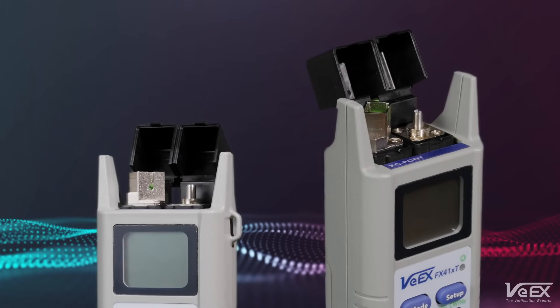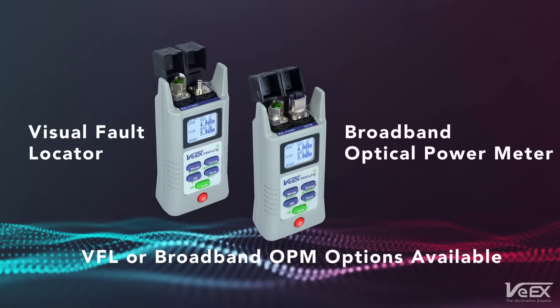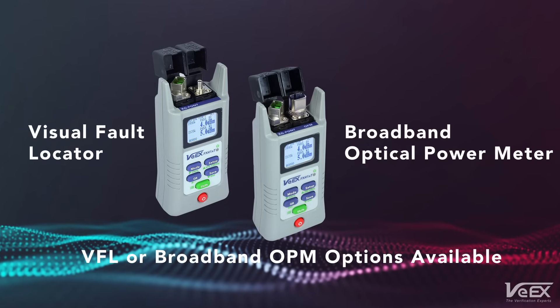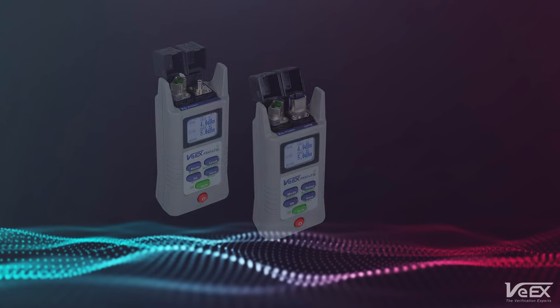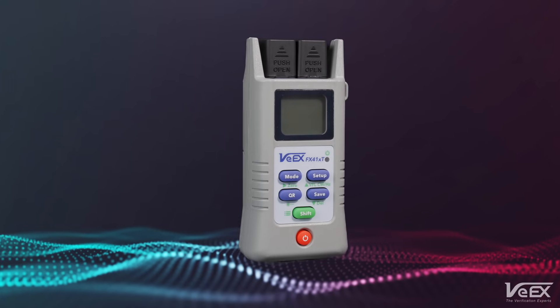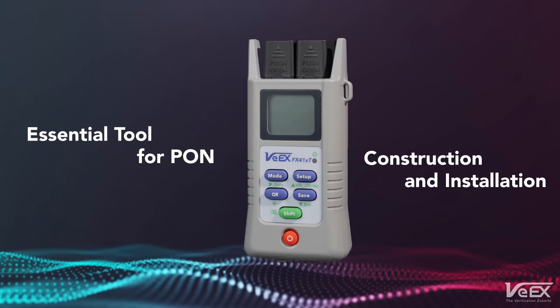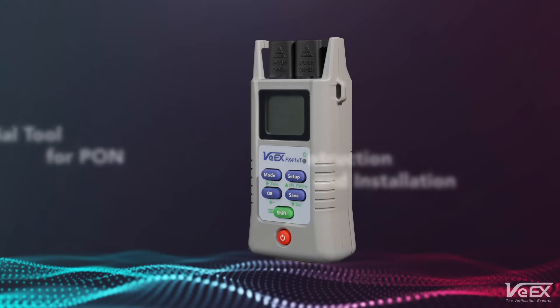In addition to its PON testing capabilities, the FX41XT comes equipped with either a visual fault locator or broadband optical power meter. With so much functionality packed into its small, rugged form factor, it's easy to see why the FX41XT is an essential tool in the belt of anyone involved in PON construction and installation.